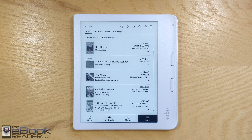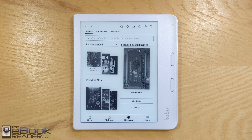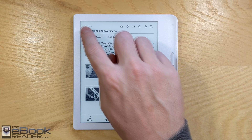Over in the More tab, you have a wish list and My Articles where you can use Pocket to download articles. You've got a web browser and large print mode. For some reason, the beta feature list is always different across different models — some models have a bunch of games, but not this one. The Discover tab will take you to the Kobo eBook store. They also have audiobooks available now — that's one of the main new features, and that's what the 32 gigabytes of storage helps with, since audiobooks take up a fair amount of space.